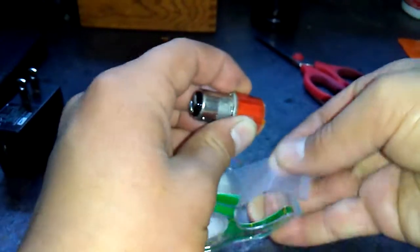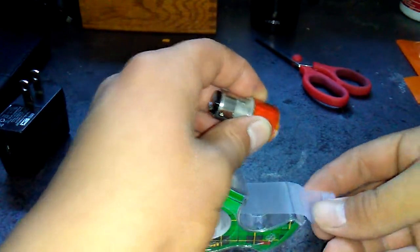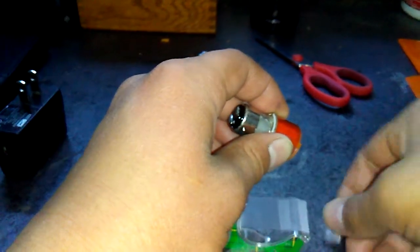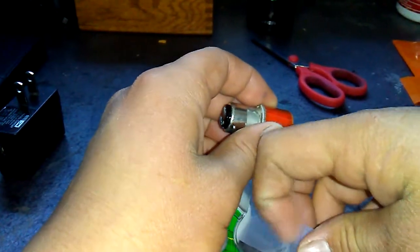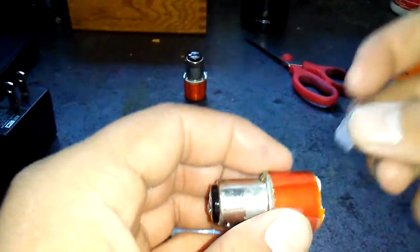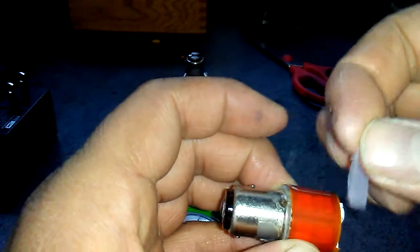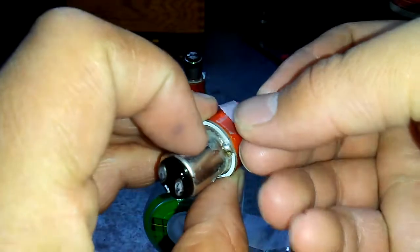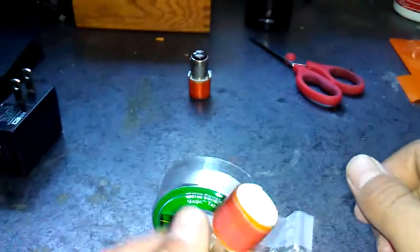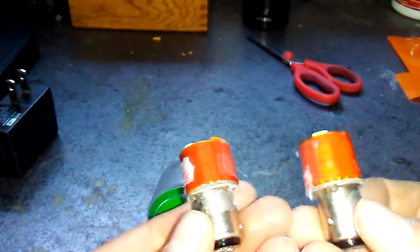So once you get that in, don't use too much tape - I'm really messing up here. There you go. See, we got two LEDs.